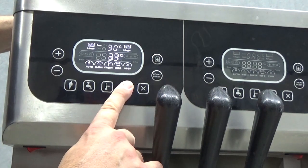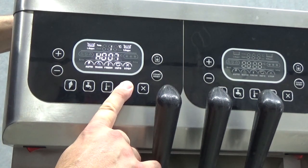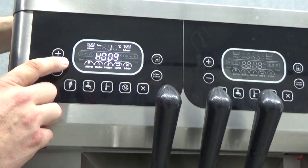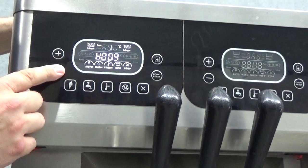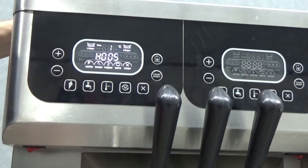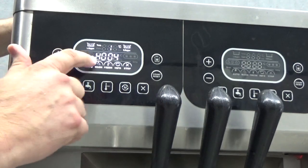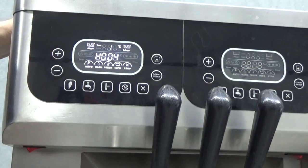Next we have our mode button. You need to hold it down for 3 seconds — this will bring up our height setting, which is hardness. So the higher the number, the harder the product will become; the lower the number, the softer the product will come out. We normally recommend on all Breulings to start off at about 4 in your hardness, depending on what sort of mix you have.